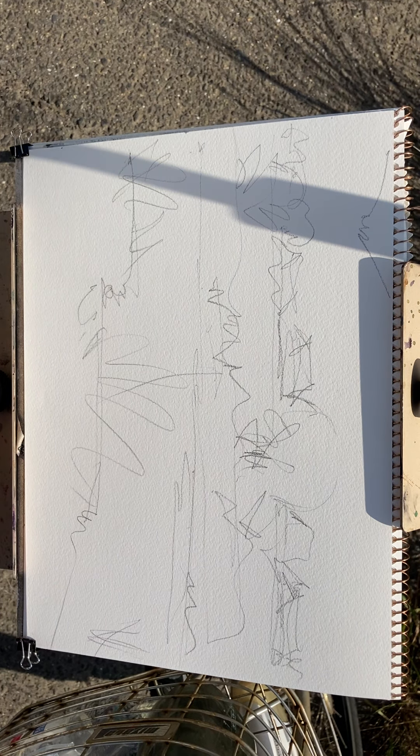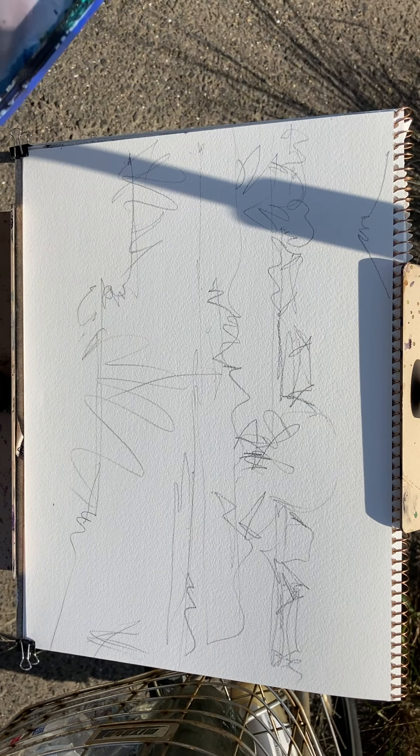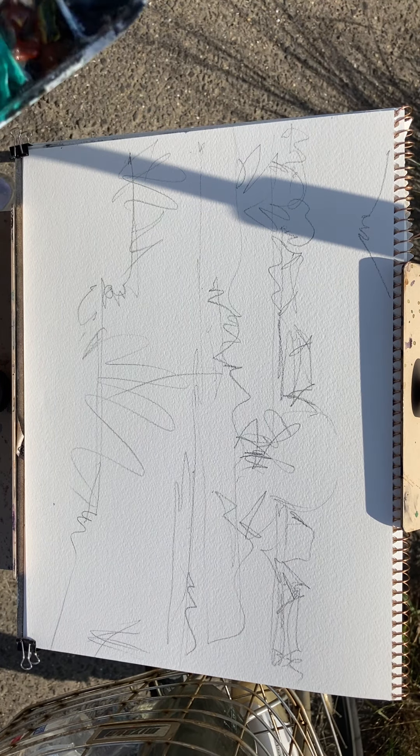I've done a sketch, a very loose sketch, and now I'm going to start painting. To be honest, I'm not sure where I'm going to start, probably with the river.